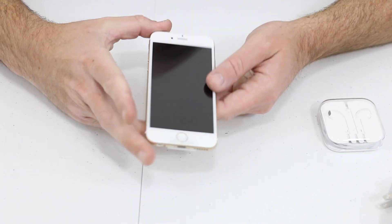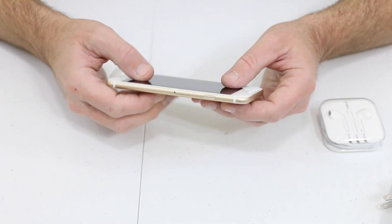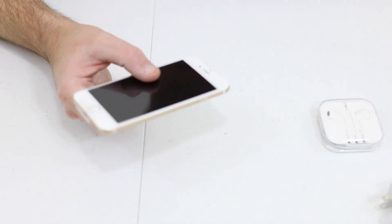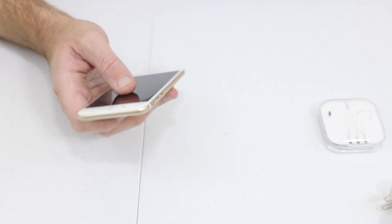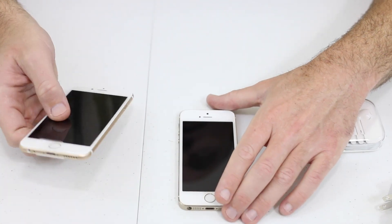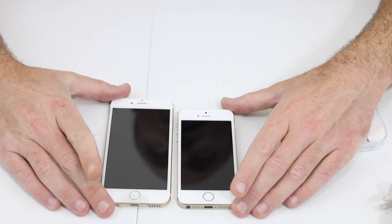We'll go ahead and take a look at it with the sleekness of it. For anybody that owns an iPod Touch 5th generation, it has that same very feel to it right now - very thin, petite, the curved edges. I have the iPhone 5S right here, 32 gig, and here is the iPhone 6 right next to it.